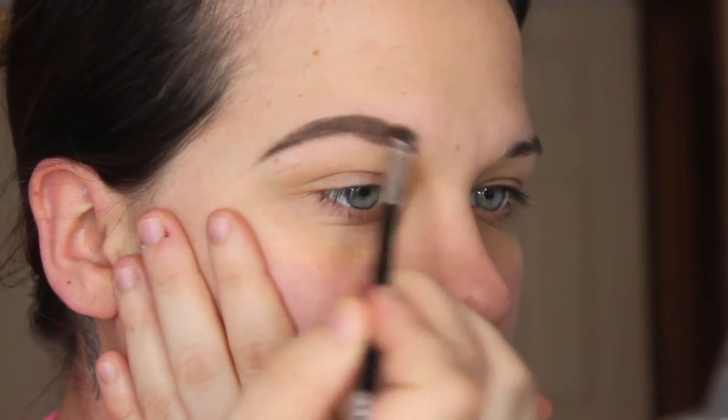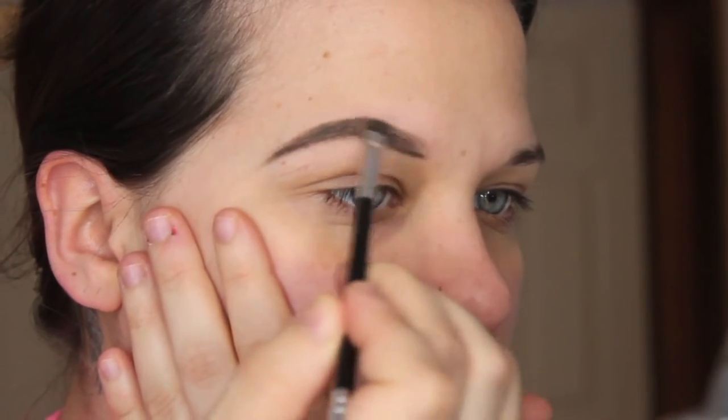I want to leave the center kind of not as filled in. So once I get that outline shape, I go in with my brush turned like this and feather into the inner portion of my eyebrow.